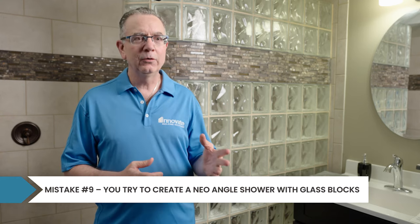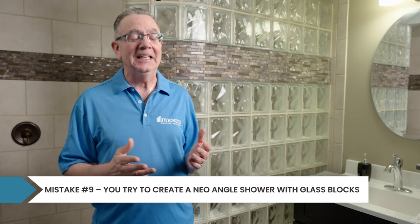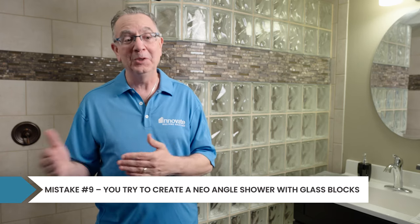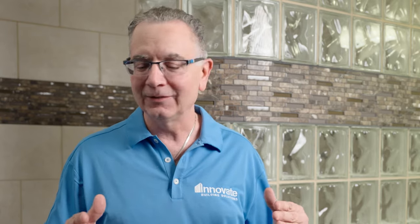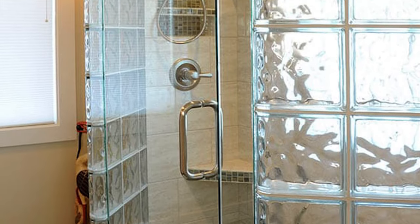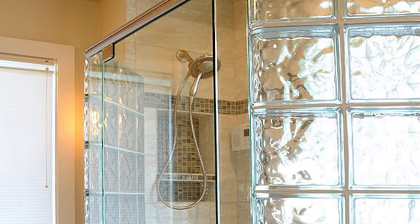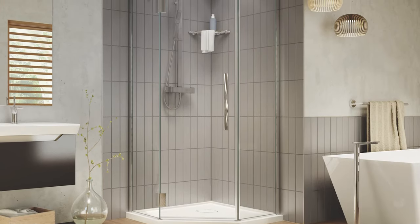When somebody calls me about a neo-angle shower with a glass block wall, I have to be honest — it's a real pain. I recommend people don't use glass block for that application, even though I'm in the business of prefabricating these walls. First, it's very hard to find the 45-degree angle block needed to make a neo-angle. Second, even if you find it, it's very difficult to mount a shower door — most neo-angle showers aren't that big between the walls. It's going to be expensive and difficult. My recommendation is: if you have a neo-angle, go with a standard frameless glass shower door system and stay away from glass block.